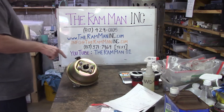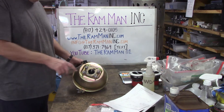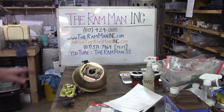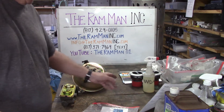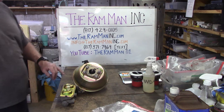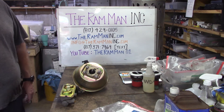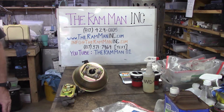Right here what we have is a Midland Ross booster and a classic double hump master cylinder used on a whole bunch of Mopars in the 60s. This is it. This is often referred to as a single diaphragm booster — single diaphragm Midland Ross — and it was coupled to drum brake systems.